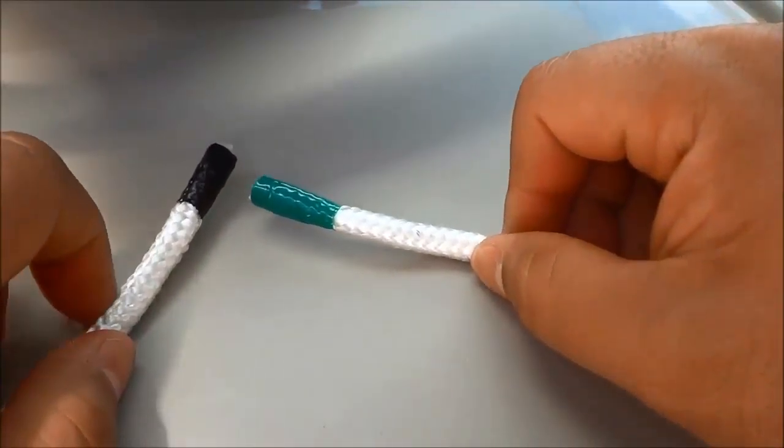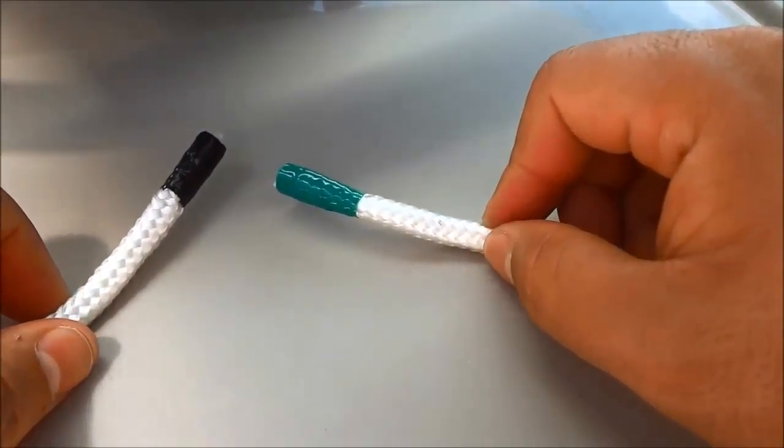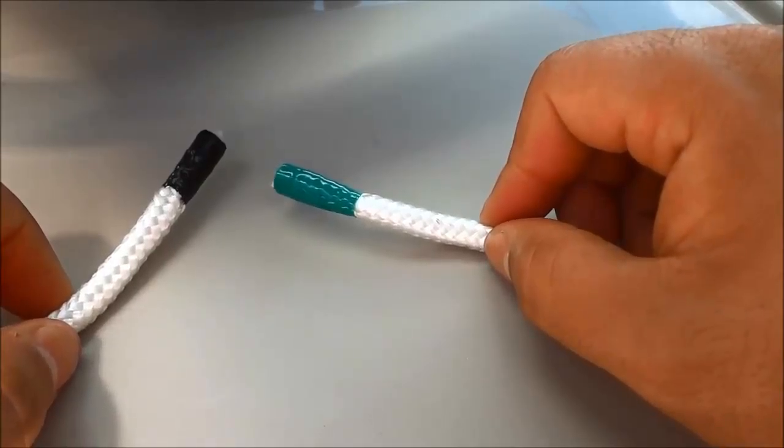Hey everybody, I'm here today to make a quick video of myself tying a reef knot.